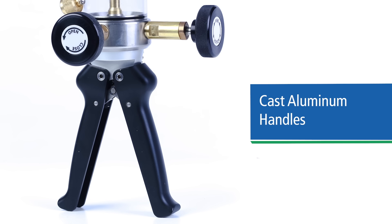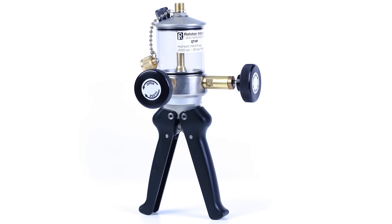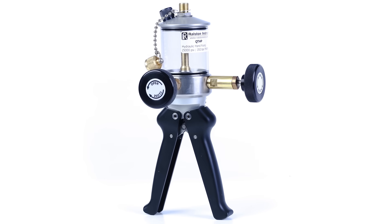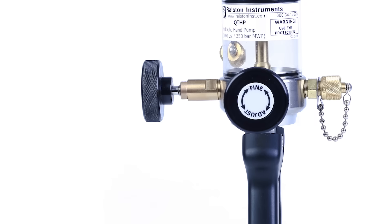The pump features an easy prime operation to quickly remove air from the valve with a few quick squeezes of the handles. An improved design also makes priming the system and reaching test pressures much faster without having to lock a stroke limiting knob. Once the gross test pressure is reached, the fine adjust vernier piston can change the pressure incrementally up or down to achieve a precise setting.